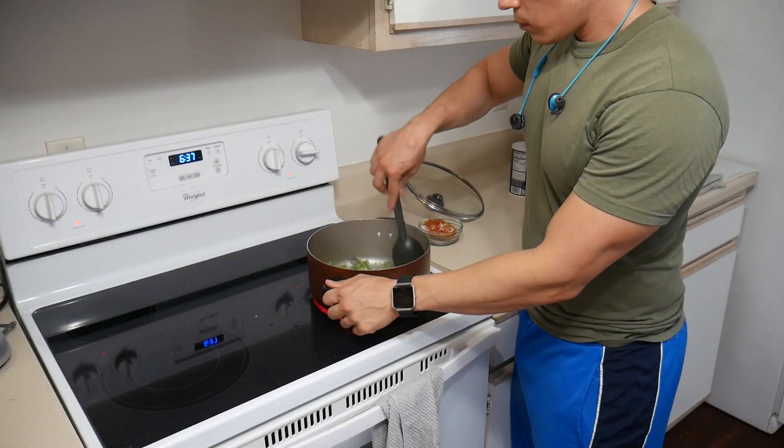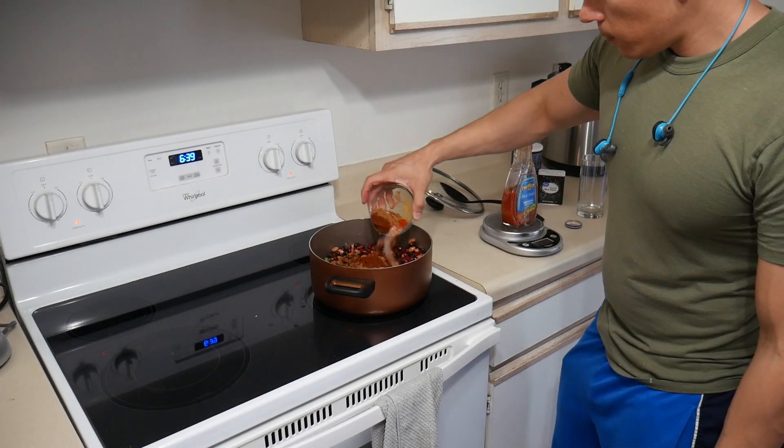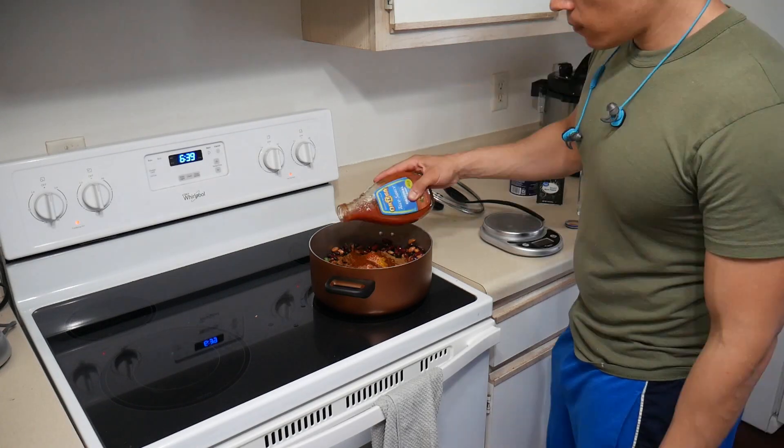Once you have your beans drained and rinsed, your seasonings measured out, your bell pepper and onion chopped up, and your sweet potato baking in the oven, you're ready to start cooking. Start with the green bell pepper and onion — put them in the pot and cook for a few minutes until they start to steam. After about two to five minutes, add your beans, add the water, add the spices and seasonings, and add the taco sauce as well. Stir as you mix everything in, cover it, and let it cook on low heat for about 30 minutes.